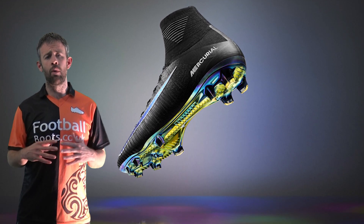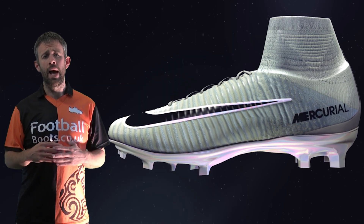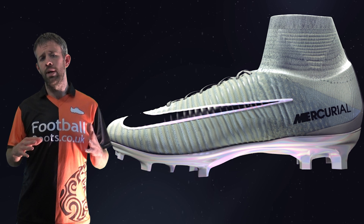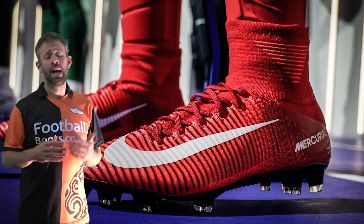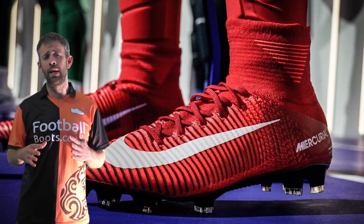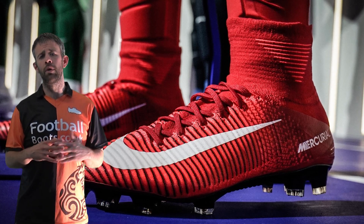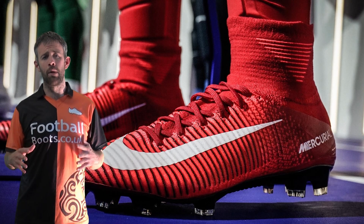They've made a lot of changes — they want to make it even more of a speed boot. They've made changes on the sole plate, changes on the upper, and there's also a change inside the boot and the way your foot fits into it. We'll look at some of the different colorways already seen and a few more you can expect. As I said, June 2nd — though you might be able to get them a little earlier in the Nike Soccer app if you're signed up. We're going to grab a pair as soon as we can, get them tested and reviewed, and put everything on the channel.